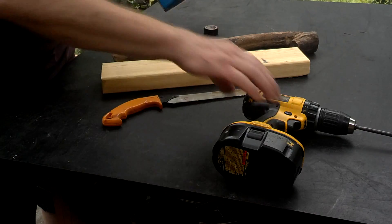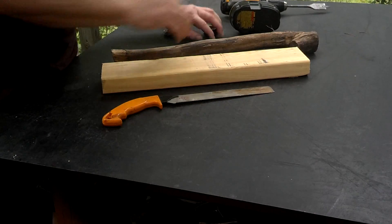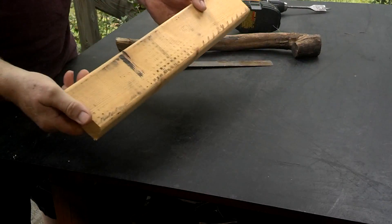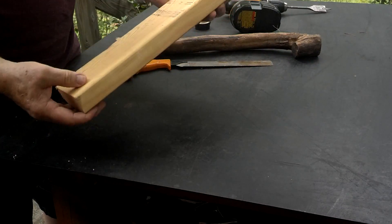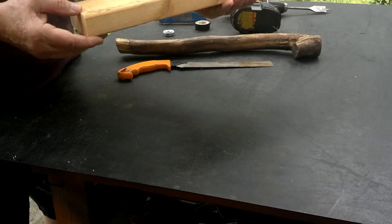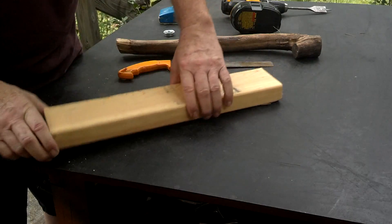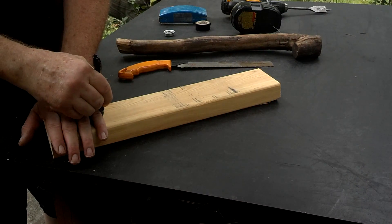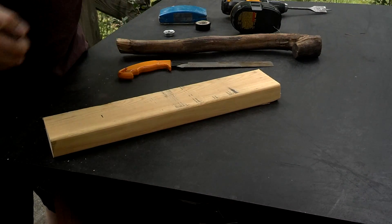Let me show you how easy it is to make one of those. It's an old scrap piece of 2x4. If you have a choice of which grain you'd prefer to use, pick the straightest grain that you think will split out the best. I think this corner right here would be the best. We're going to figure about 4 inches for my hand and cut it off right there.